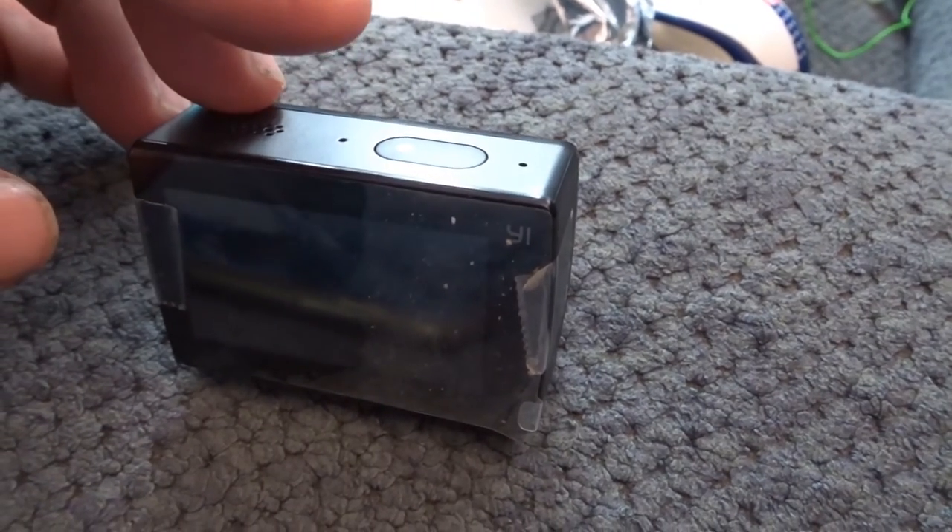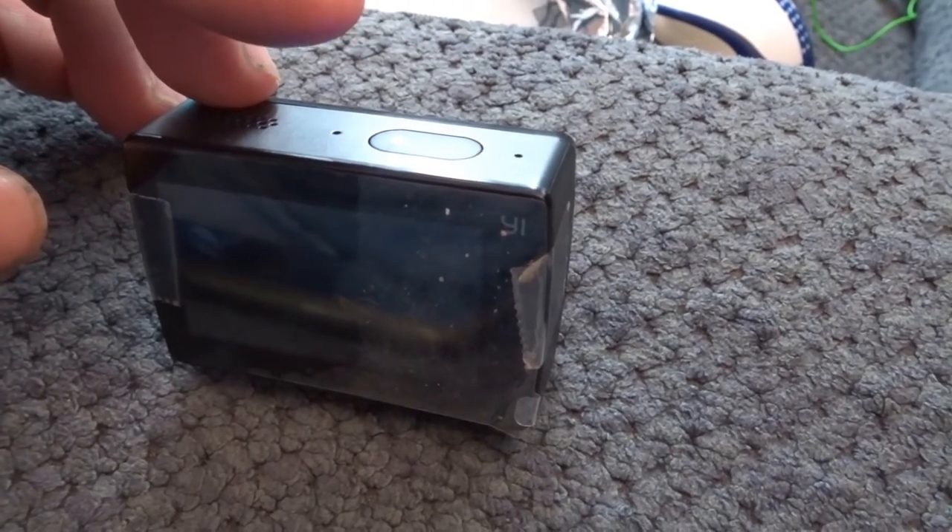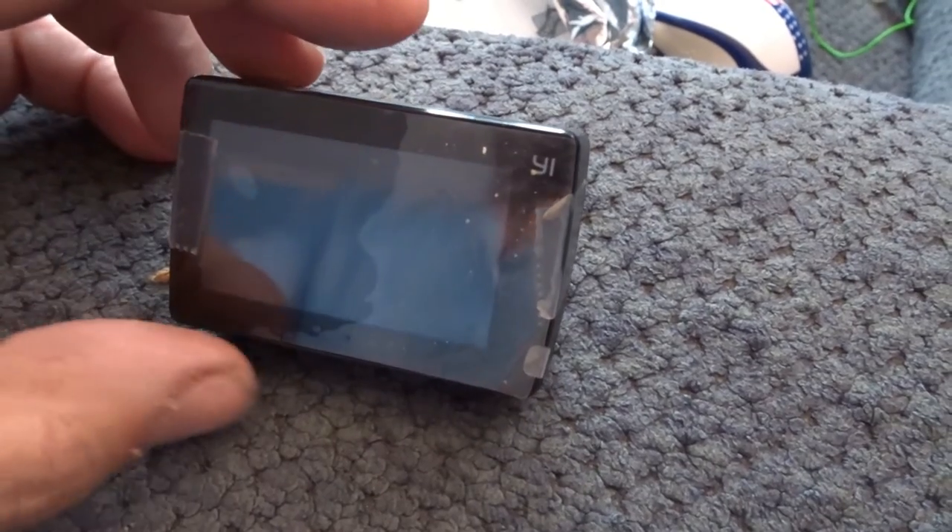Just allow the camera to do its job. When the light stops blinking, the camera shuts off, turns on. It'll let you know when it's ready.